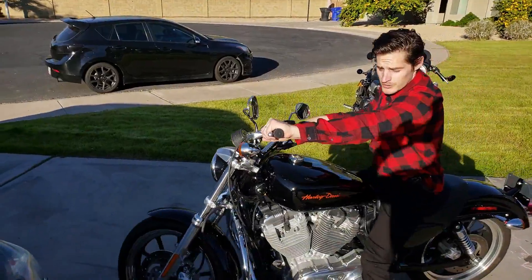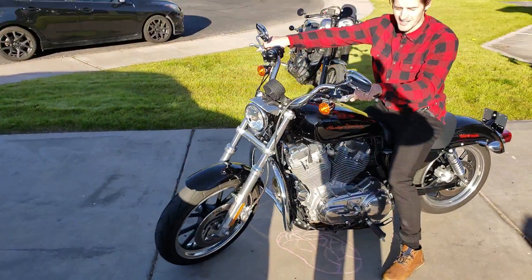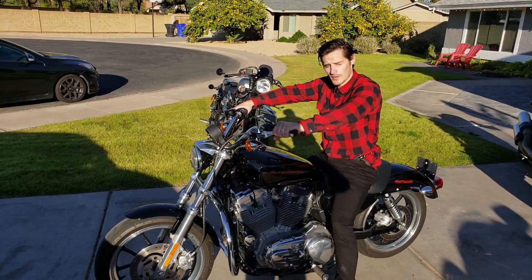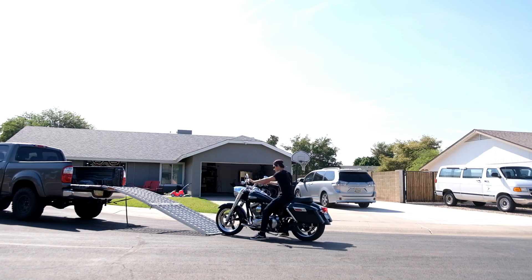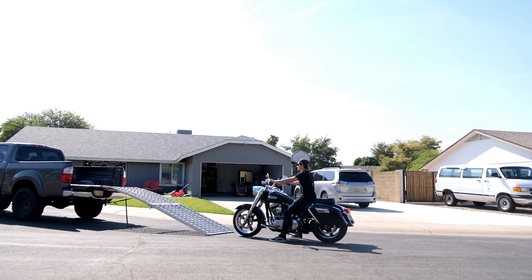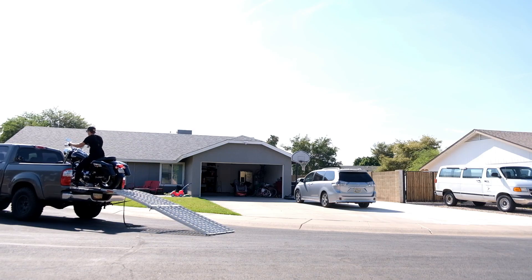The Sportster has a smaller engine, so it sits a little bit lower to the ground and is going to be a lighter motorcycle. Whereas with the Dyna, the engine's bigger, the bike is heavier, it has a longer wheelbase, and usually it's going to sit a little bit taller as well.